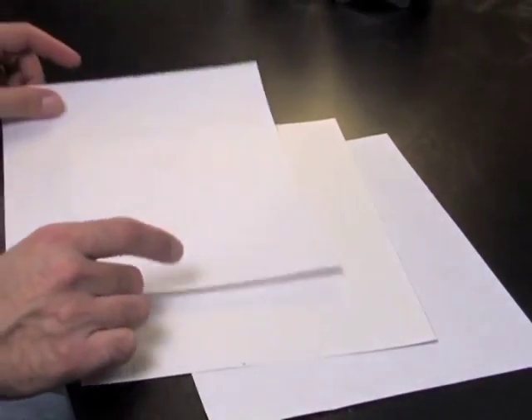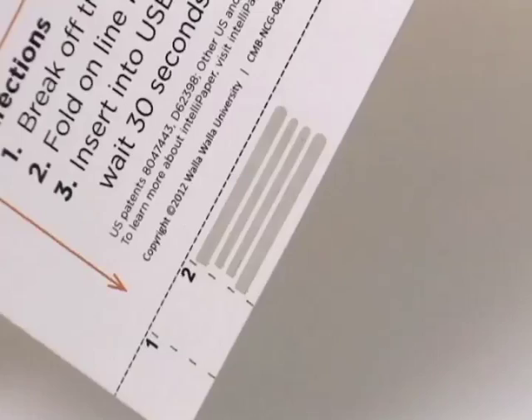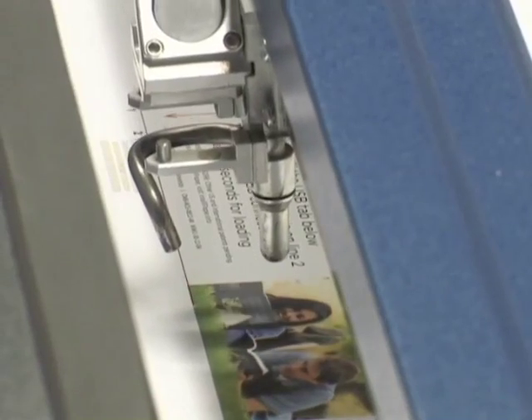Let me show you how it works. We take three layers of common paper and a small silicon chip, and we laminate them all together to create a smart sandwich. We print conductive USB traces on one side, connecting them to the chip. Then we laser perforate the product so it breaks and folds correctly.